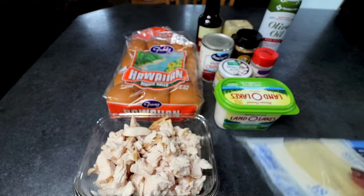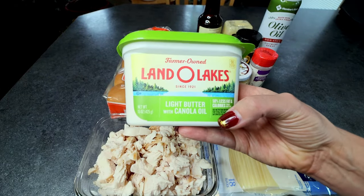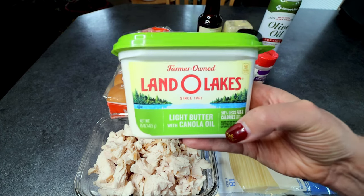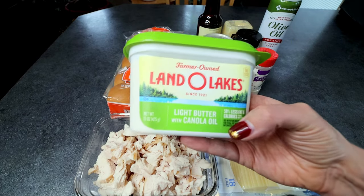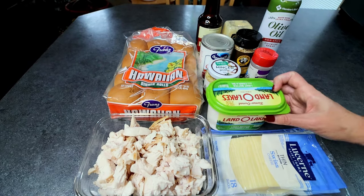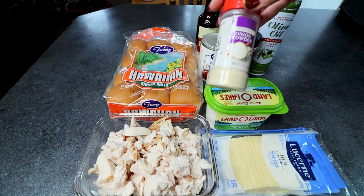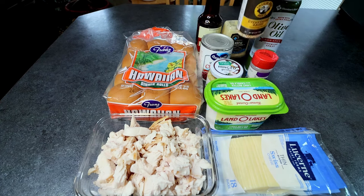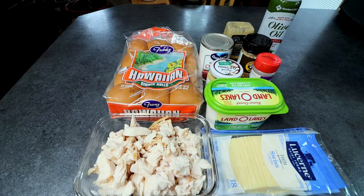I'm going to be using six slices of that. Next up, you're going to need a low calorie butter spread — I usually like Brummel and Brown, but I've got this Land O' Lakes that I need to use up, so that's what I'm using today. You're going to need four tablespoons of a light butter spread, melted. For that butter spread you're also going to need: a half teaspoon minced garlic, half teaspoon onion powder, one and a half teaspoons everything bagel seasoning, one and a half teaspoons Dijon, and a teaspoon Worcestershire sauce.